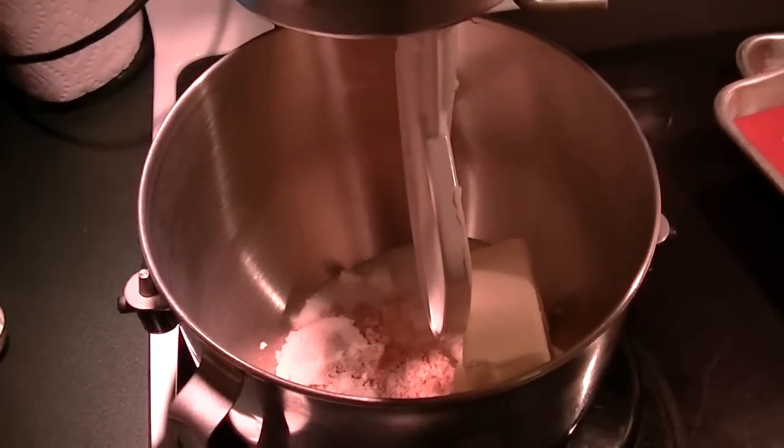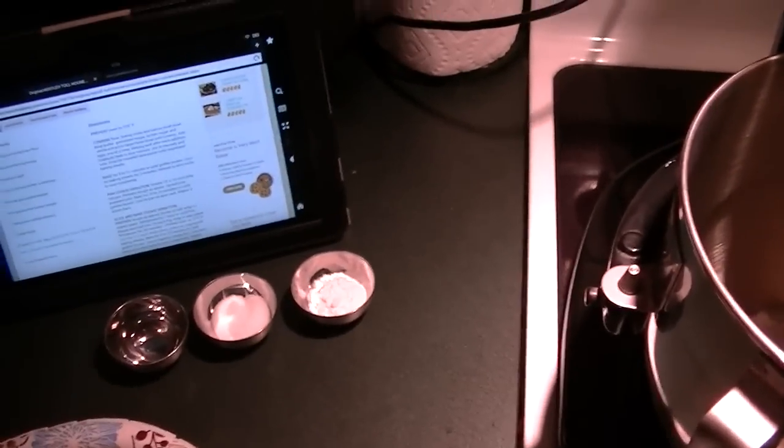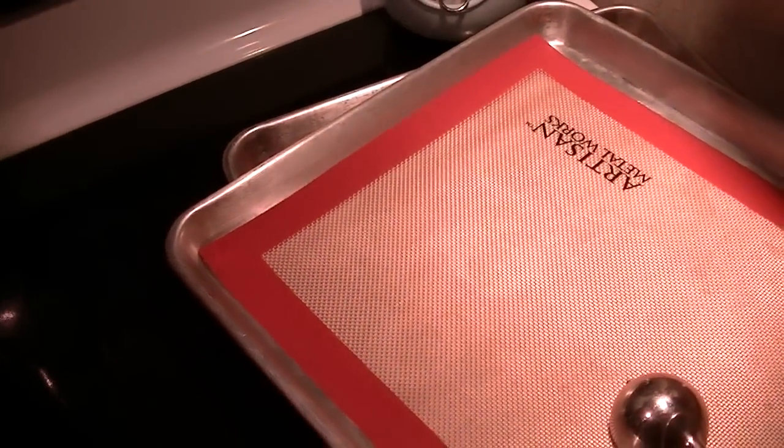Hi everyone, it's Natasha. I decided to make chocolate chip cookies and I have the authentic Nestle Toll House recipe up on my Kindle. I have some of my prep already done, my cookie sheets are ready to go, and the oven is preheated to 375.